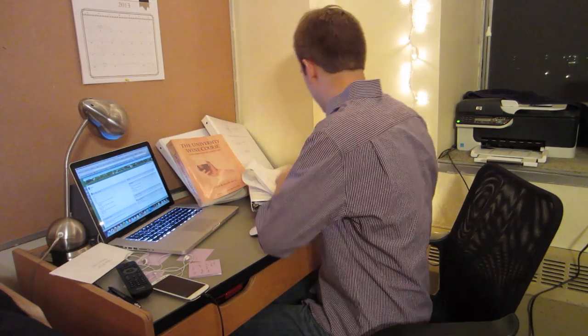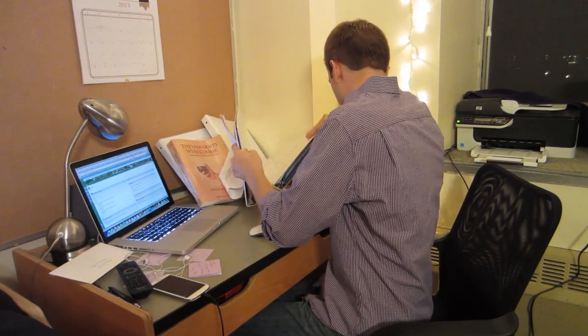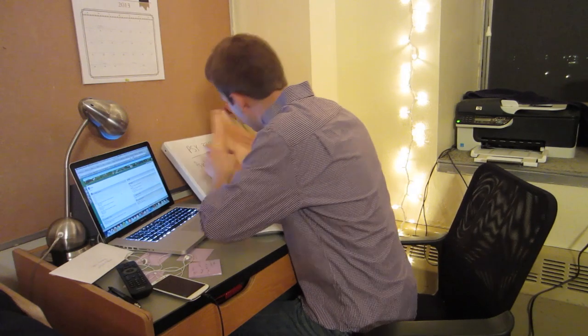I'm definitely not the most organized person in the world and I've definitely had some issues with this in the past. Where's my chemistry book? That's why you need the EcoShelf Dorm Room Desk Bookshelf from DormCo.